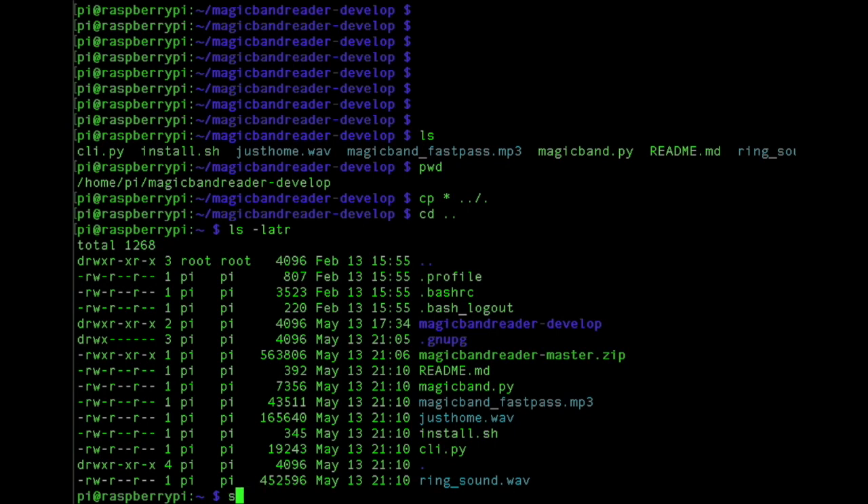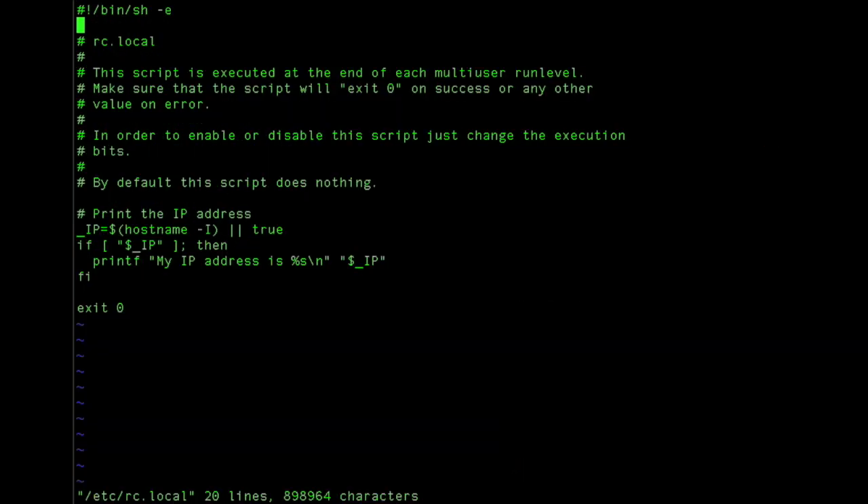The last thing we need to do is edit the RC local file so that it starts up automatically. This is the same as before. In case that's hard to see, that's a semicolon there after the home pi, not a colon.